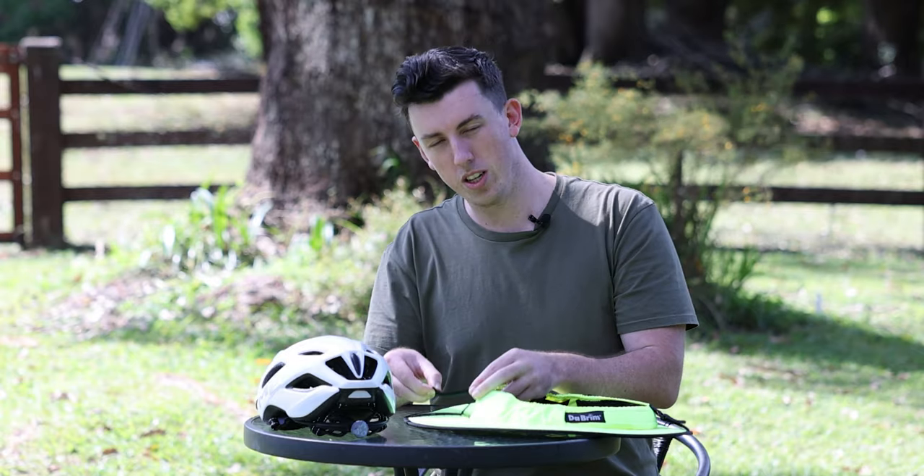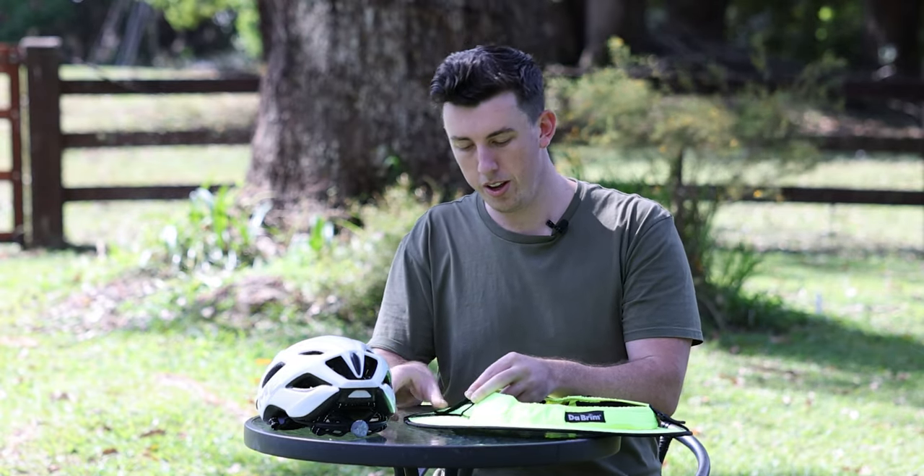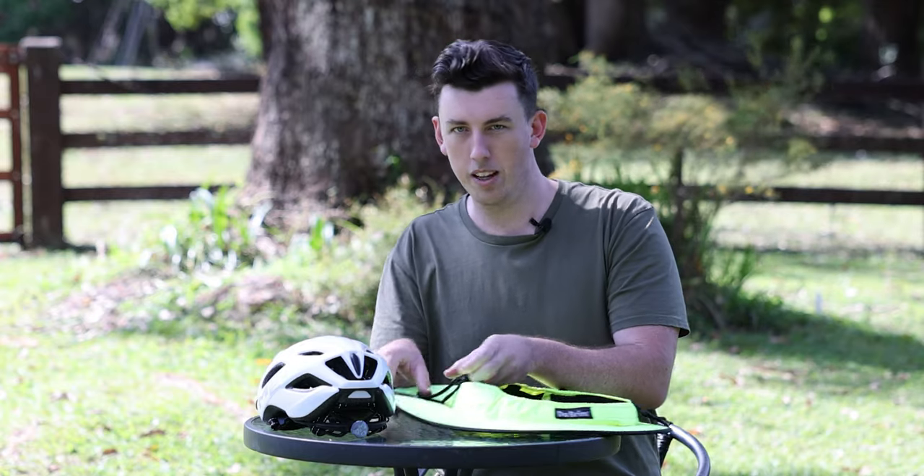The back one serves a bit of a different purpose. It allows you to bring it up and adjust the angle of the back of the brim.